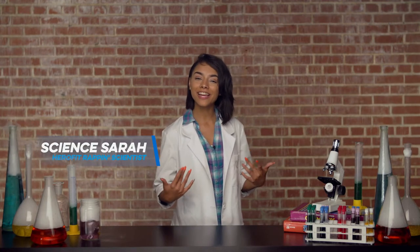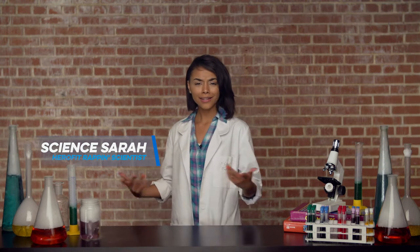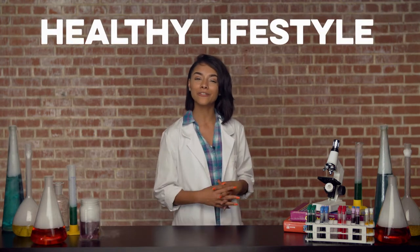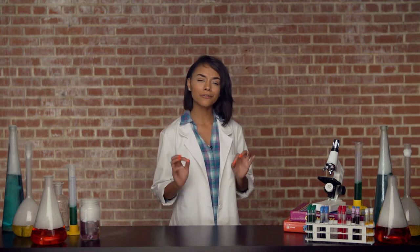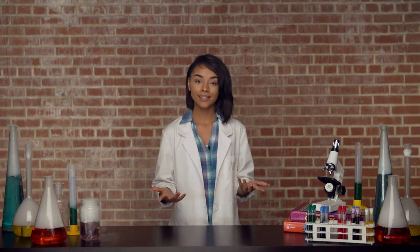Now stand up, it's time to get active. Students, how y'all doing today? My name is Science Sarah, the rapping, clapping, toe-tapping rapper-scientist. And I'm here to teach you a thing or two about living a healthy lifestyle. But first, I'm going to teach you a few dance moves so we can get Hero Fit. Are you ready? Let's go!